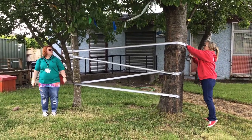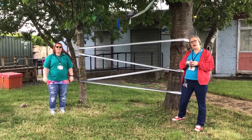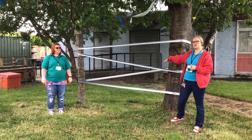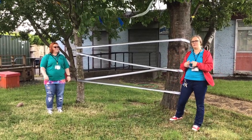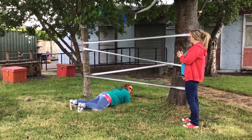We just wrap it around and create lots of different sized spaces. The aim of the game is to get through the spider's web without getting caught. Marta's going to go first — here goes!